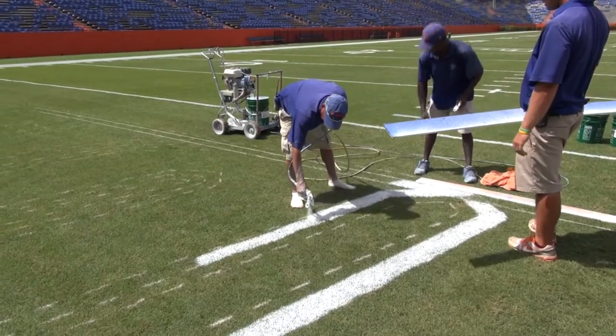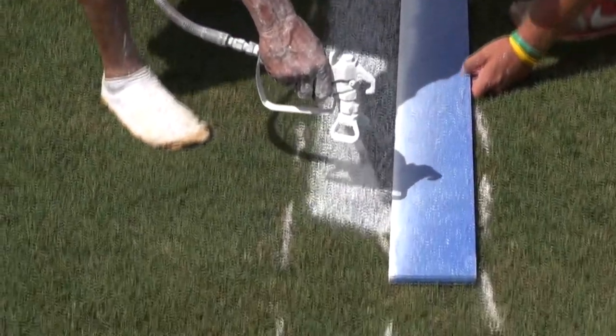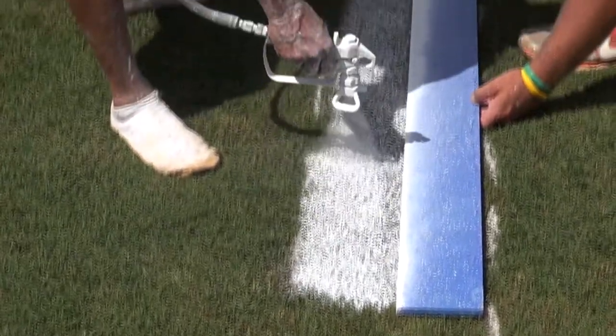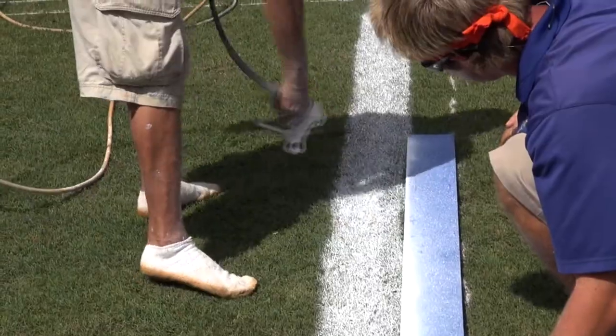They're working on the end zones, getting the white outline there taken care of. Then on Friday they come in and do all the color. It's a multi-step process to get this done, and I hope you've enjoyed getting to see a little bit of it.